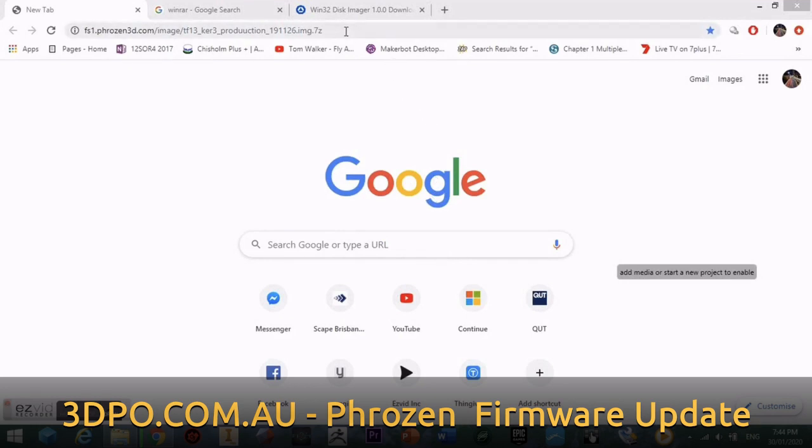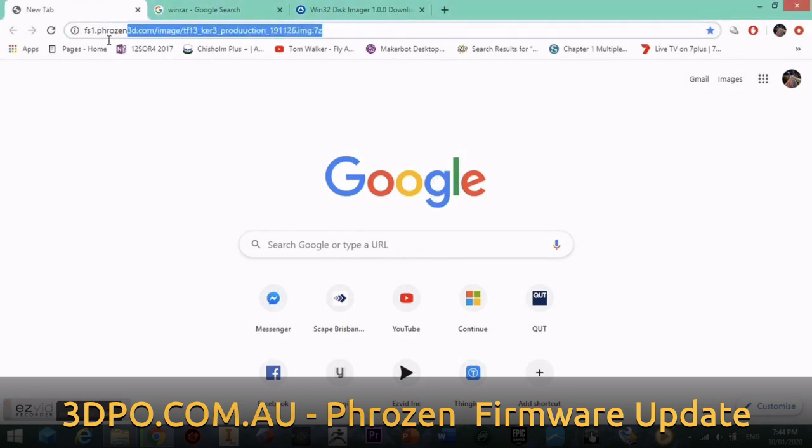Welcome to another 3D Printers Online tutorial. Today we'll be updating the firmware on the Frozen Transform.